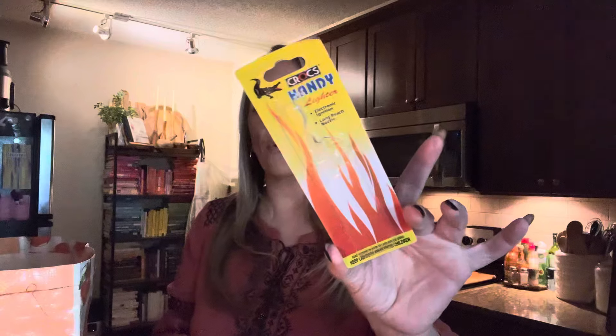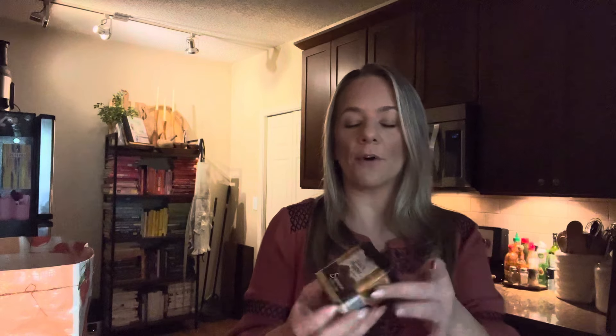This is a lighter — love all the croc sliders. They're really nice and the ones with the long top are for my candles. Love them. Love this black pepper too — it's like the perfect grind, not too big of pepper chunks. It's perfect. I love this pepper in this little container.